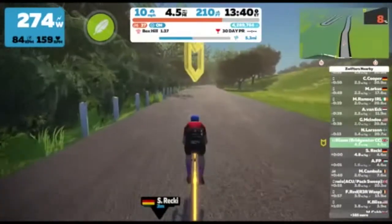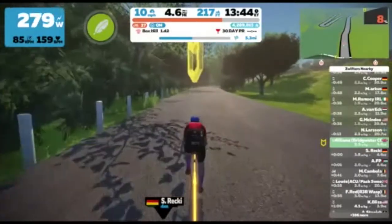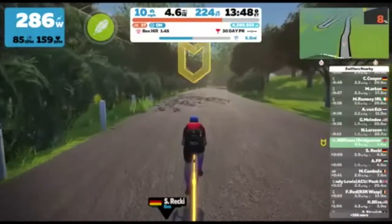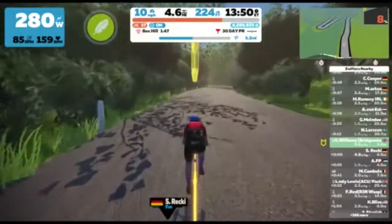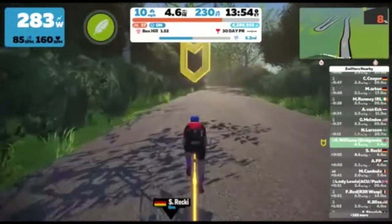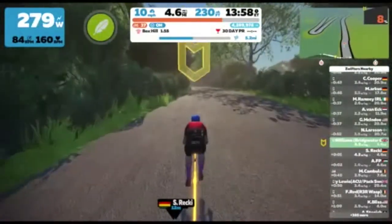So as you can see I'm riding the Tron bike for this particular video. Probably tonight when I actually do the event I'll switch to a lightweight bike and lightweight Meilenstein wheels to hopefully maybe gain a couple of extra seconds. One thing to note is that when the event's on there are no power-ups and there is also no drafting.